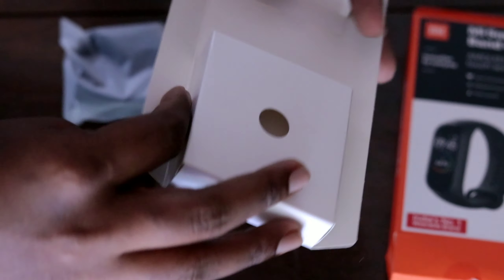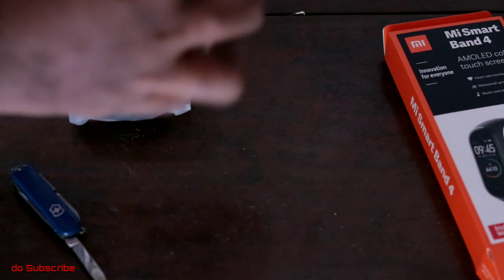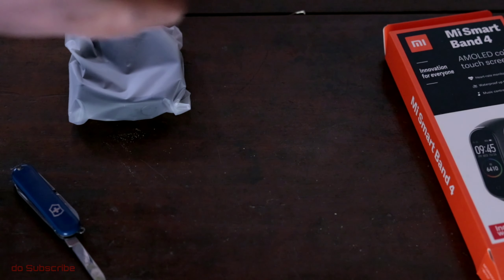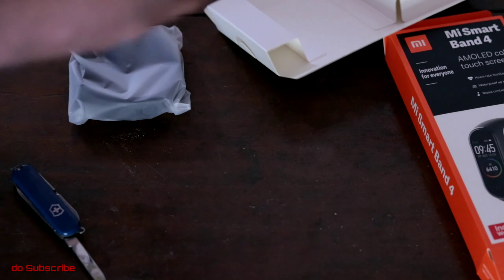It is a new invention — a new type of charger adapter. This is the band. The MRP is 249 to 25C, and we have the offer price at 3100.